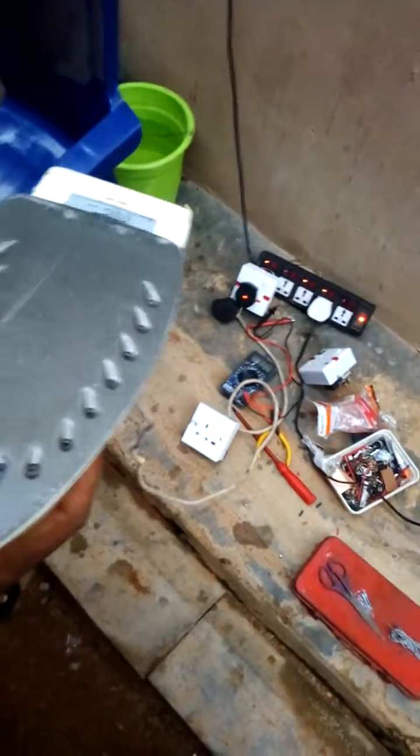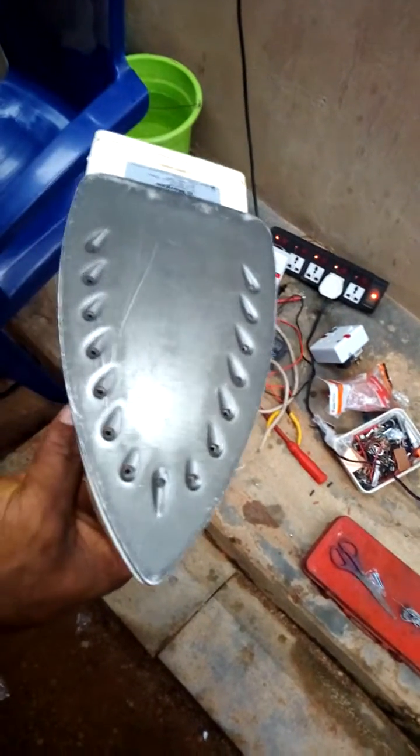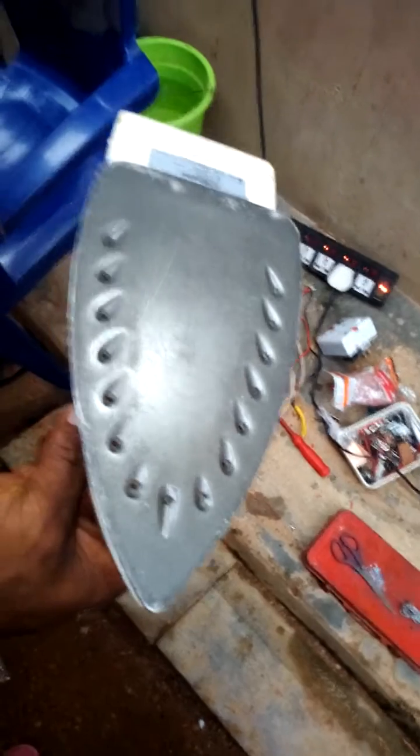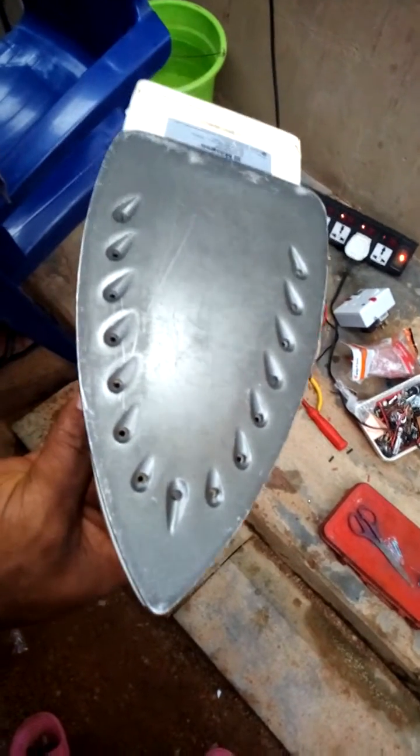Hello friends, this is Sayetissima. We are about to test our generator booster. Someone said that we should put water on the iron so that they will know how hot the iron is on a small generator. So it's about to put water now. Take a look.